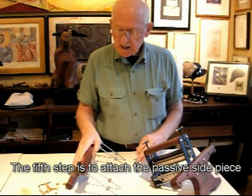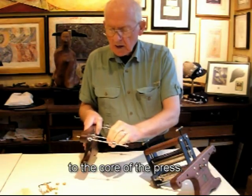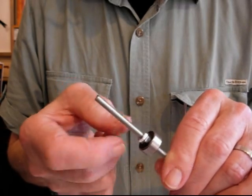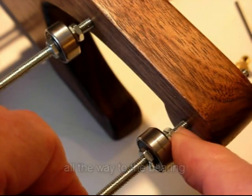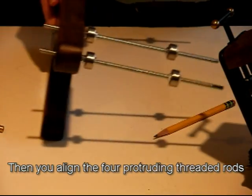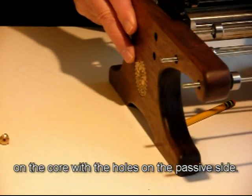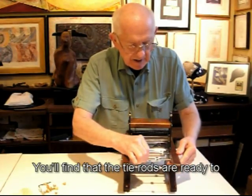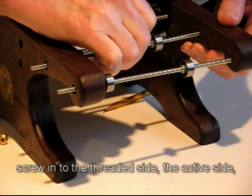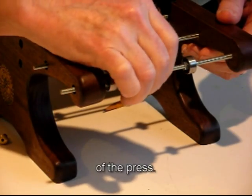The fifth step is to attach the passive side piece to the core of the press. Remember that all the tie rods have had their jam nuts moved all the way to the bearing. Then as you line the four protruding threaded rods on the core with the holes on the passive side, you'll find that the tie rods are ready to screw into the threaded active side of the press.